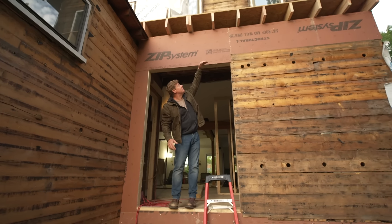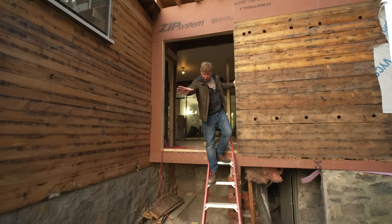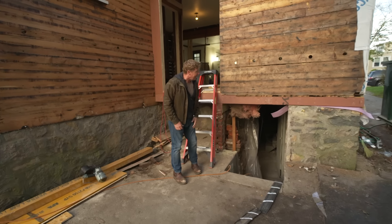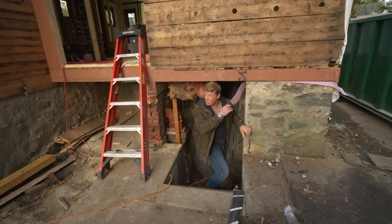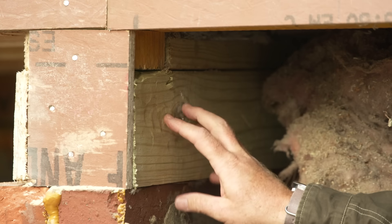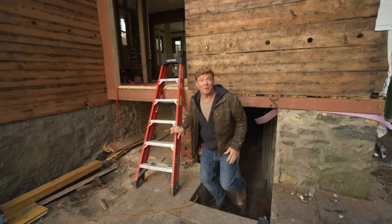The porch used to come in about to here, and then the doorway went in there — so they pulled this forward, and this is all now enclosed space. In the process they bumped the ceiling up a little bit so it matched with the kitchen. They're going to rebuild the porch right here with a bulkhead on this side. There was plenty of rot — this whole sill right here was replaced with new pressure-treated lumber.